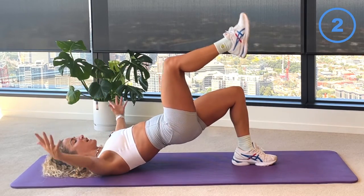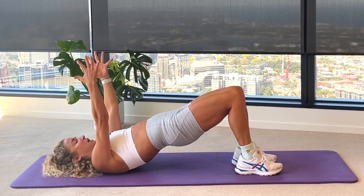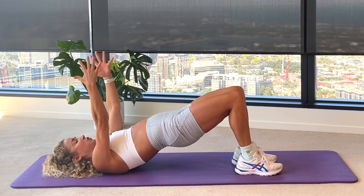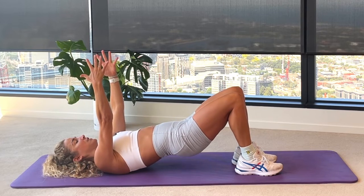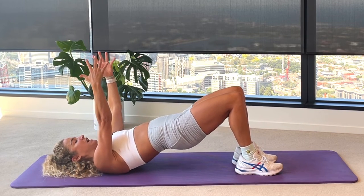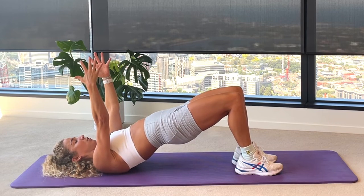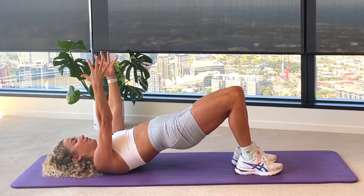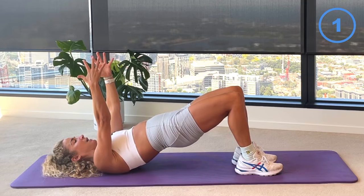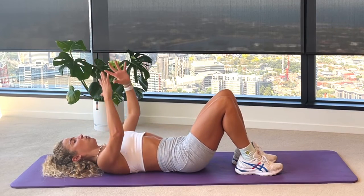Little round of hip pulses coming up, finishing the last one, arms reaching. Tiny little lower and lift of your hips for 15 seconds, just dropping an inch to lift, dropping an inch to lift. Really firing up that posterior chain — hamstring glutes, lower back muscles. For seven, six, five, four, three, two and one. Slowly lowering your hips all the way down.